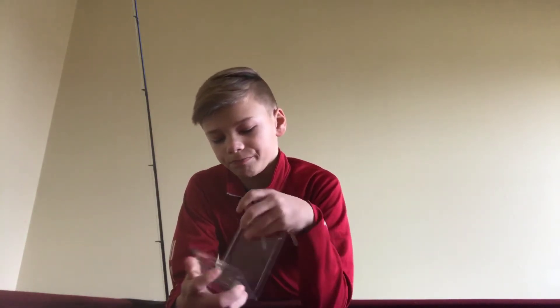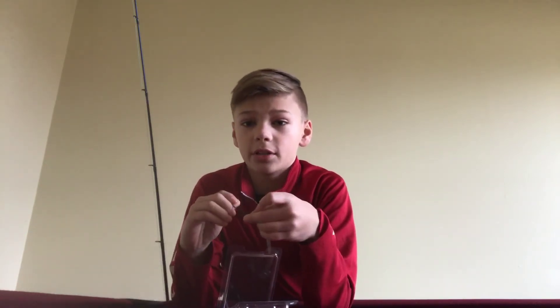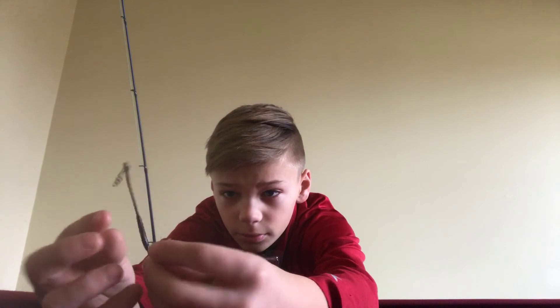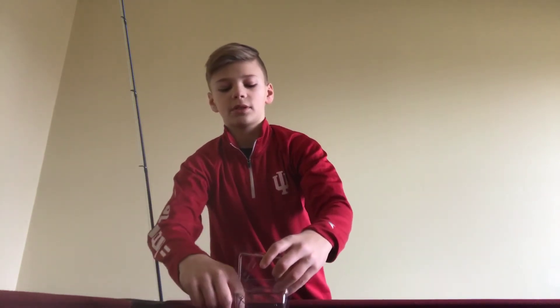Now here are the hooks — they're 1/8th oz weighted swimbait hooks. They have a screw on top. I like the size of these just because most of my swimbaits are about that size, so I can put these hooks on really anything that I have.